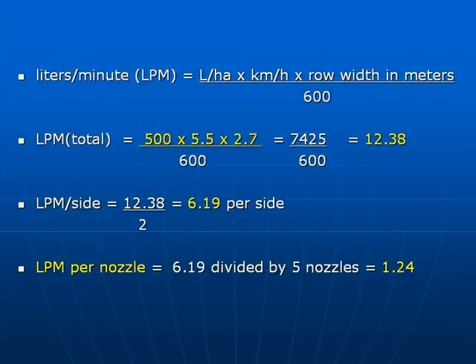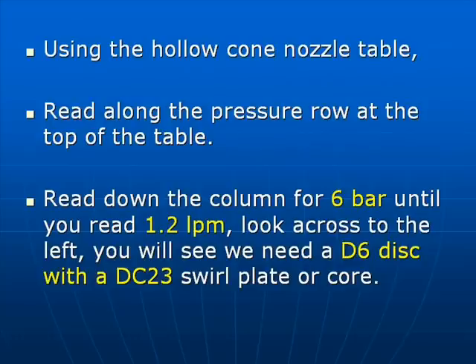Litres per hectare times the forward speed times the row width in metres divided by 600. Using a hollow cone nozzle table, read along the pressure row at the top of the table until you reach 6 bar. Then read down the column.